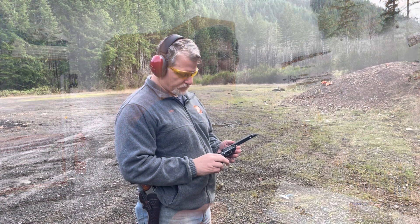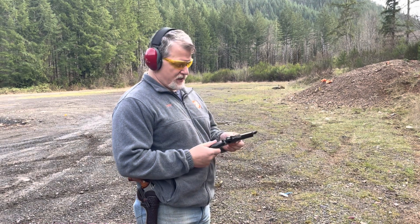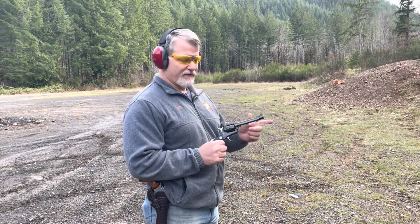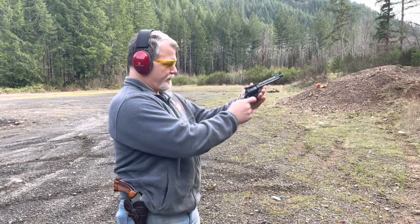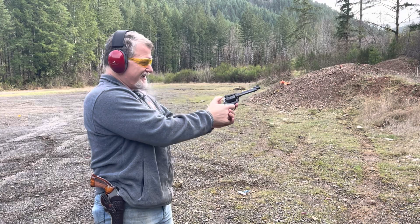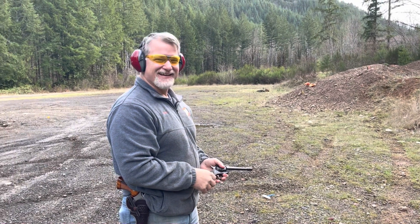Should be a fun day. Got a Ruger Single 6 with .22 Magnum out of a 5½-inch barrel. That's a .22 Magnum.